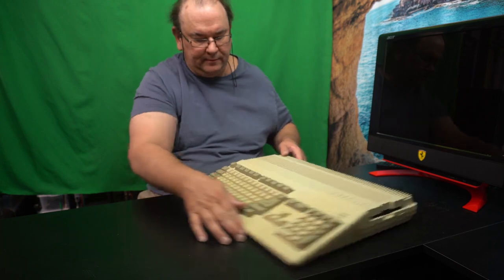The final issue is: does it work still? I've set up everything — power, video cable, mouse, monitor. Let's hit the start button and see what happens.